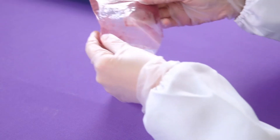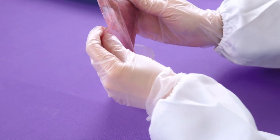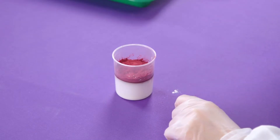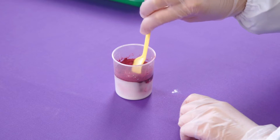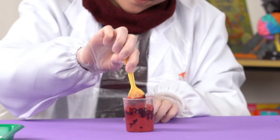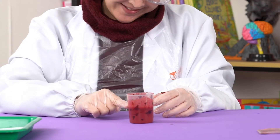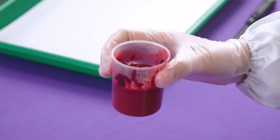Pour the whole packet of beetroot powder into the cup as well. Once again, use your spoon to mix it all around and break up any solid bits. You should have a cup of dark red liquid that looks like this.